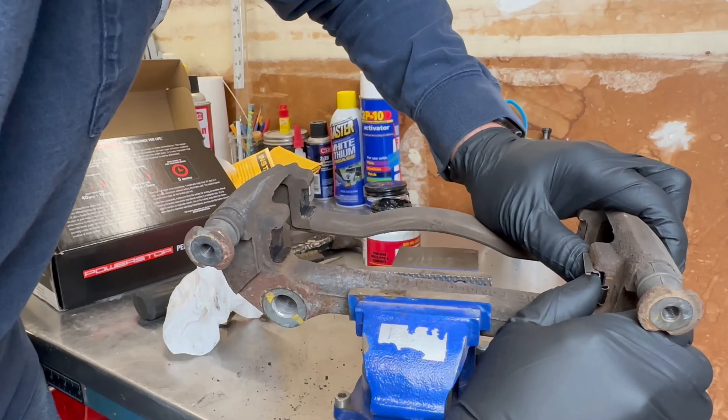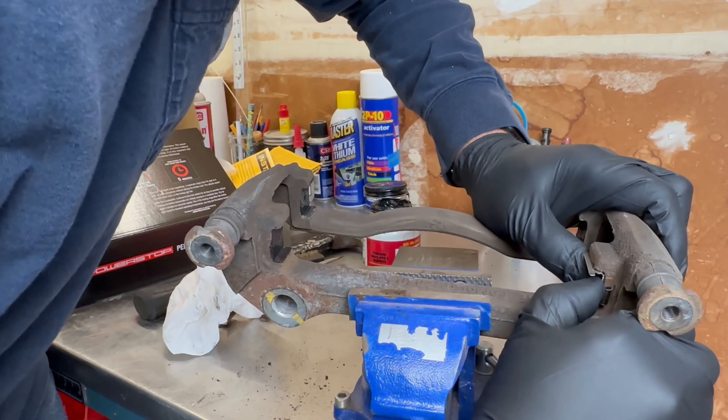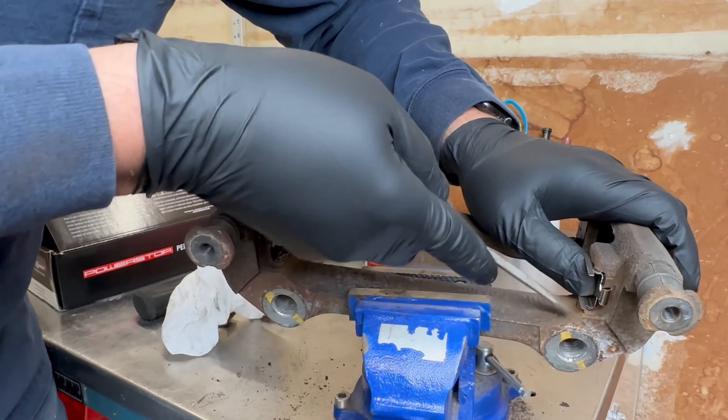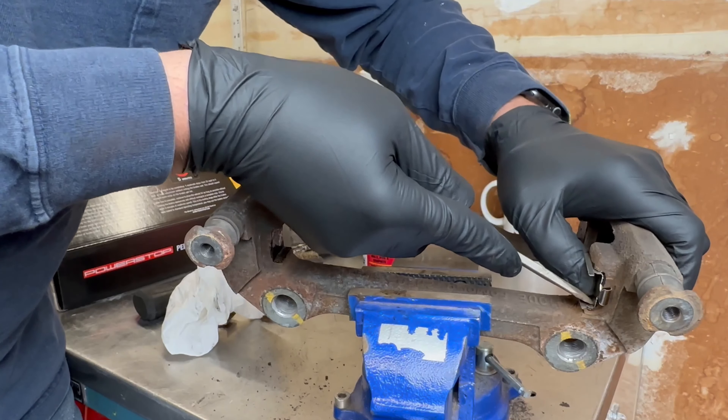There's a little spring side here and that goes to the outside. These just kind of pop in place — if you have a hard time getting them in you can press them in with a screwdriver, going down in the corner.